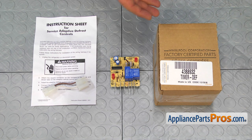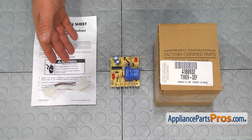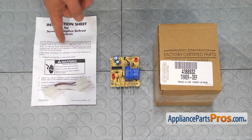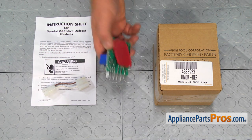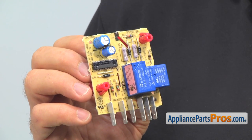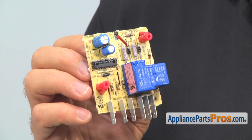When you open up the package, you will get a new adaptive defrost control board and the wiring harness that may be needed if you're replacing a board with the part numbers listed in this instruction sheet. The adaptive defrost control board, also known as ADC, is responsible for automatically switching the refrigerator from the cooling cycle to the defrost cycle and back. So if you notice that the fresh food section is not cooling anymore or the refrigerator stops running completely, the ADC board most likely should be replaced.